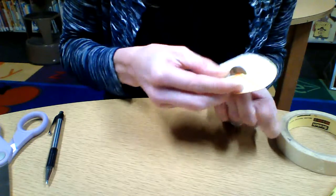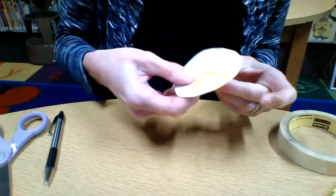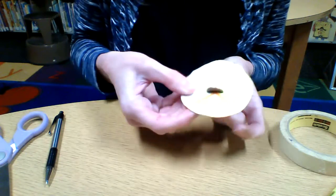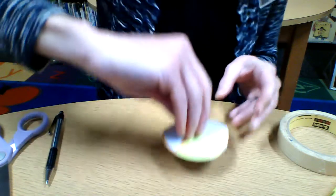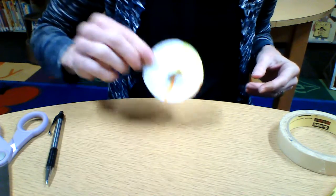I want to make sure I flatten it out so I can get rid of all those wrinkles. Let me try that one more time — there we go. It should be flat. And I'm going to give it a great big spin. And there is a penny spinner!